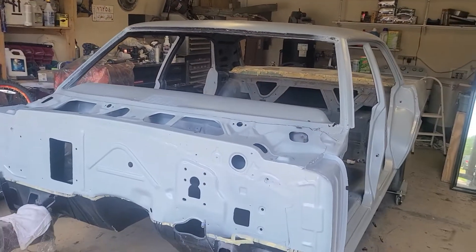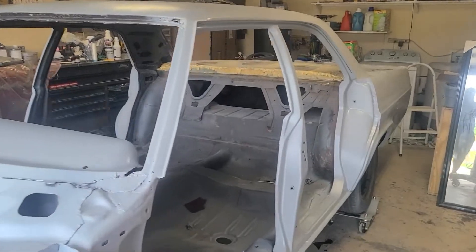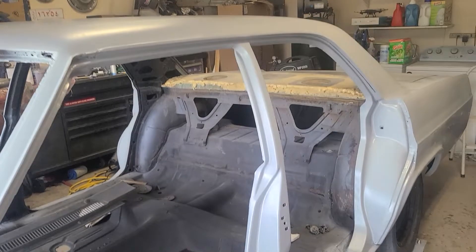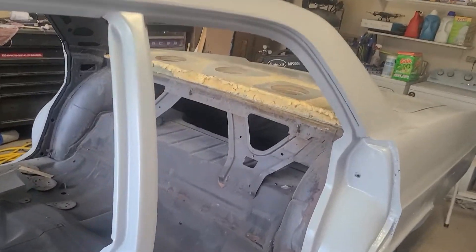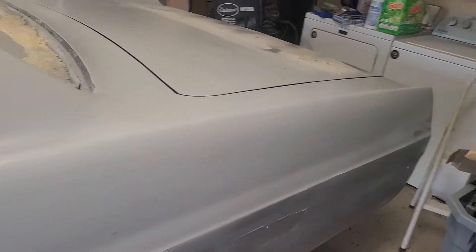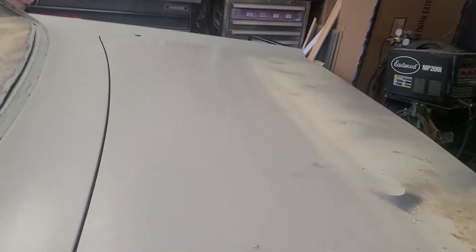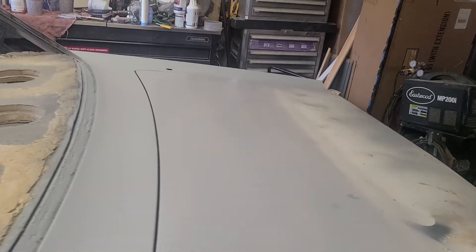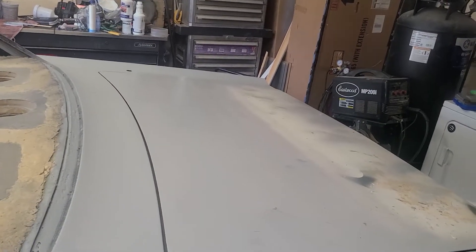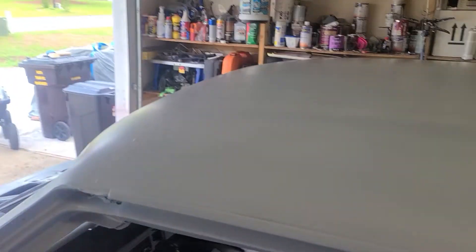I got the car primed over the rust converter. I used the rust converter to protect the metal and treat all the rust on the car. Don't worry about the deck lid — the trunk has to get soda blasted and then I'll start working on that. The primer is still drying up.